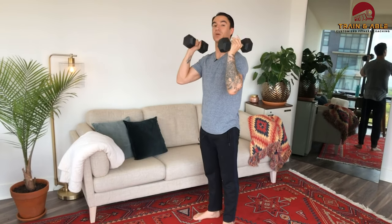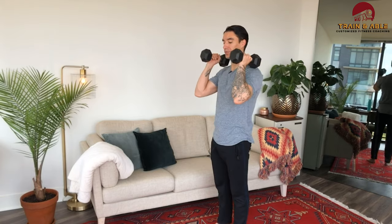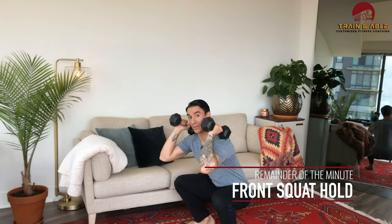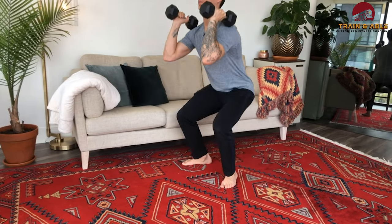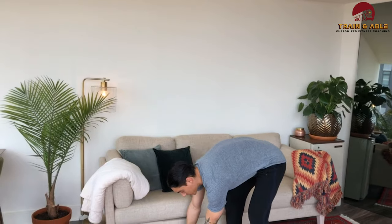I'm going to do 10 dumbbell cleans within a minute. The remainder of that minute I'm going to keep those dumbbells on the shoulders and hold that front squat — elbows not touching the knees because that's cheating, and you guys aren't here to cheat. I'm keeping that chest upright. That's minute one.